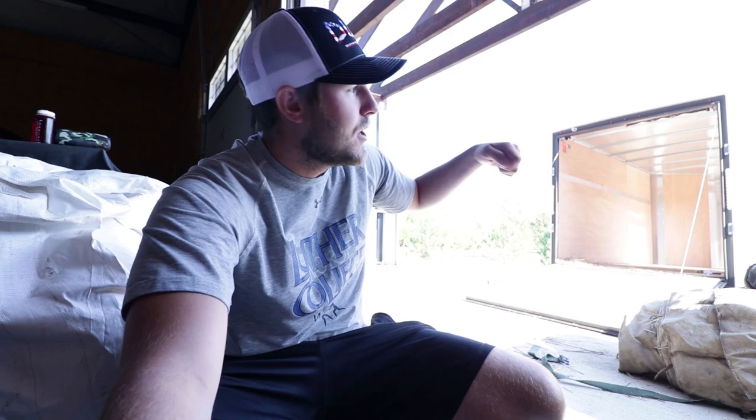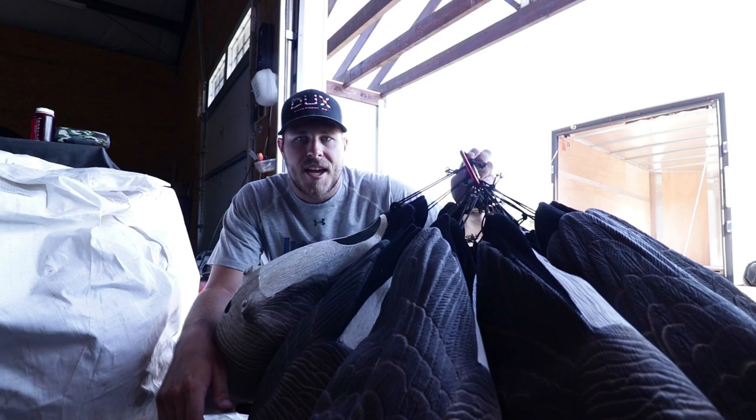As you guys know I use my Bulk Decoy Club decoys and they have the little tail loops on the butts of them to hook on a carabiner and carry them all together. I've got a dozen full-body Canada Goose decoys on one carabiner right here, and what I used to do in my storage unit was hang them from the ceiling. I was like, why can't I do that in my trailer? There's probably a way to do it and I think I figured out how.